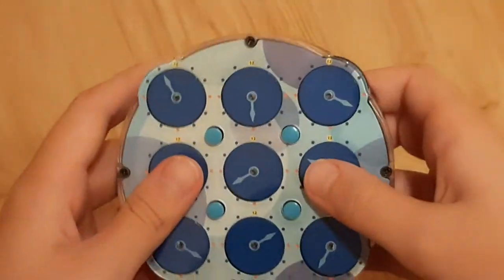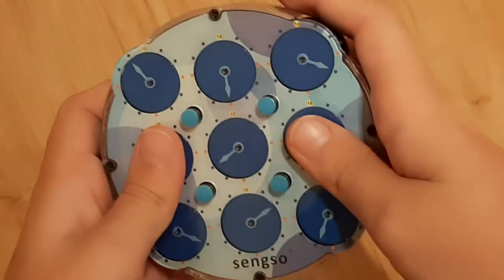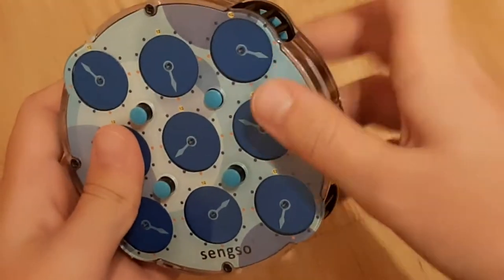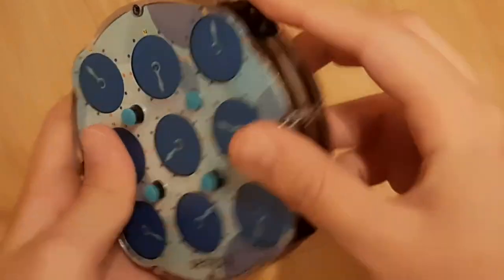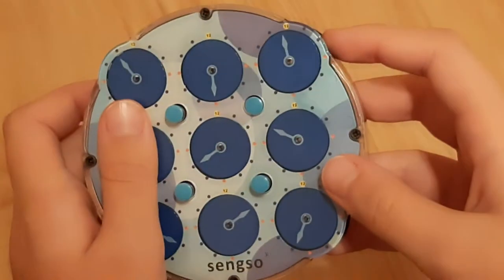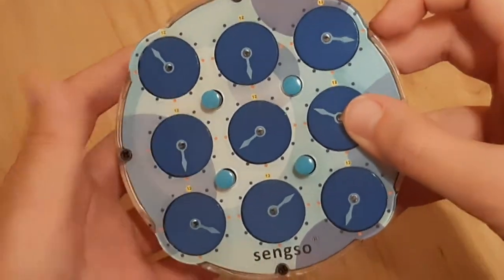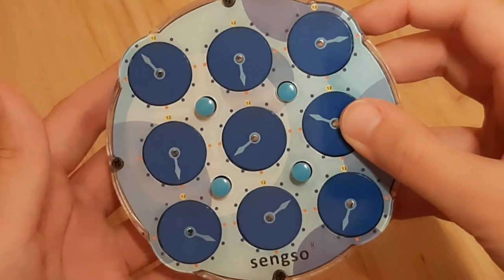Now, the last thing that you need to know is that if you turn this clock, then the other clock on the opposite side also matches it. And that will be very important later, because it will skip a step, which I will explain how to do later.